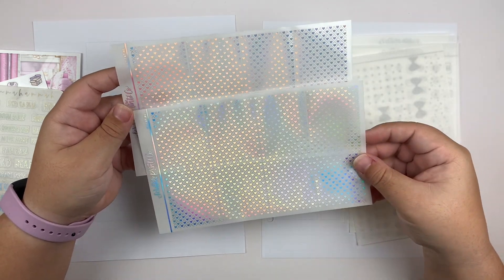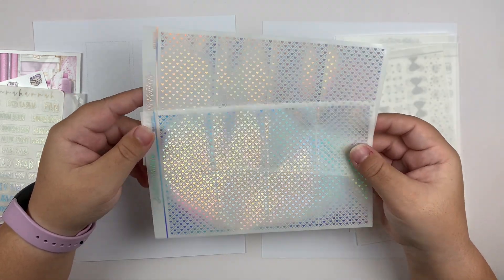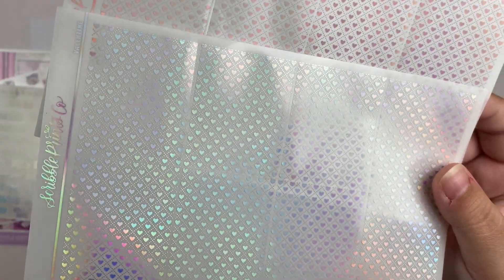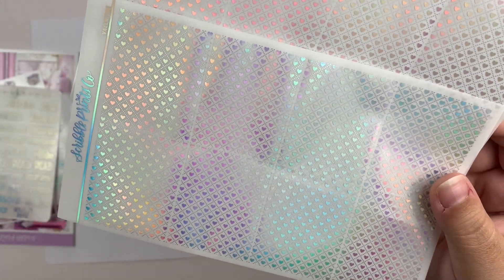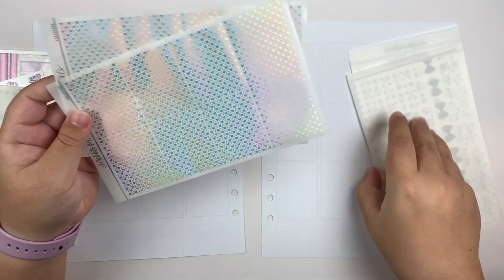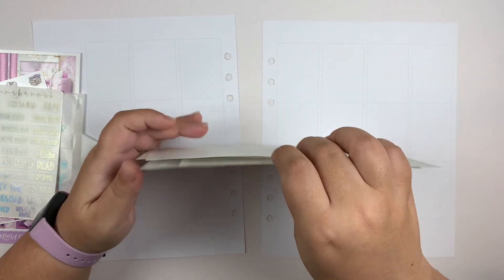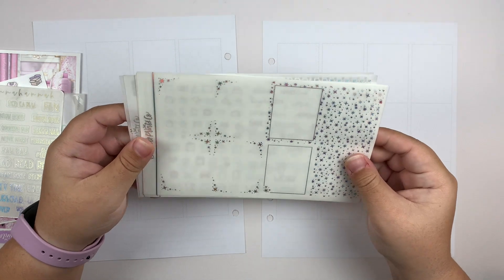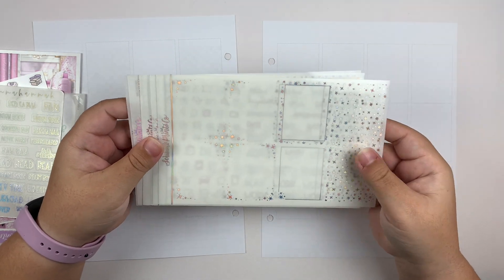Instead of regular bougie boxes, I'm going to be using the Valentine's Day underlays, which have like a quilted heart pattern — that's what it reminds me of. I'm obsessed with it and I cannot wait to see these laid down for the first time in my planner. Without further ado, I'm going to go ahead and put down the base of the spread and I'll be right back.